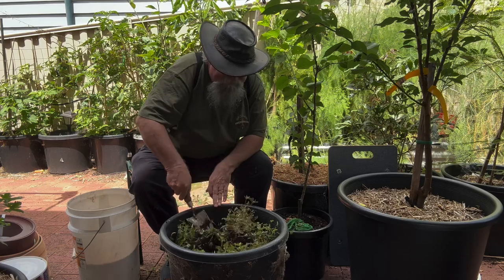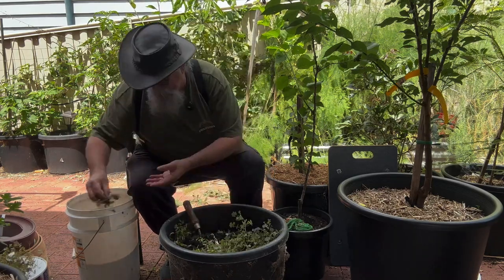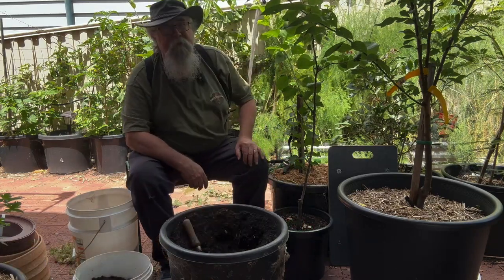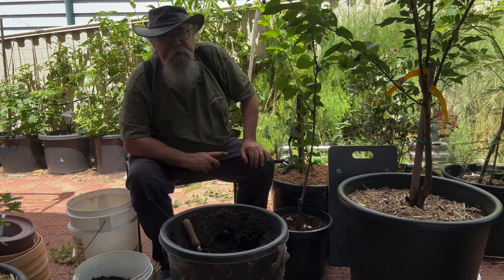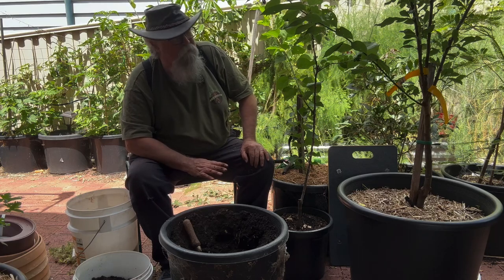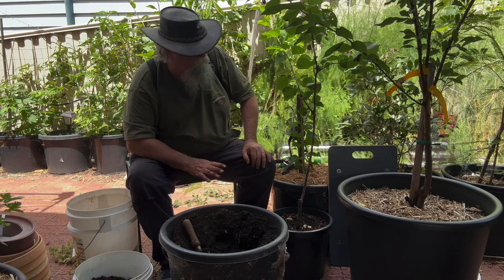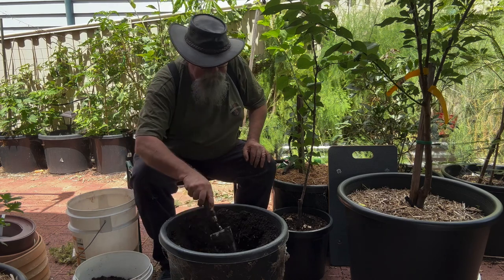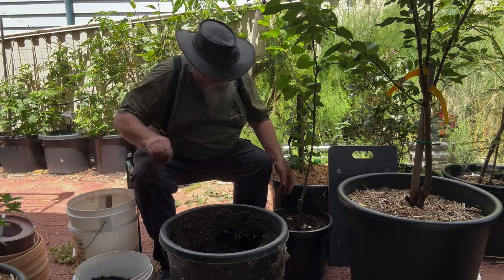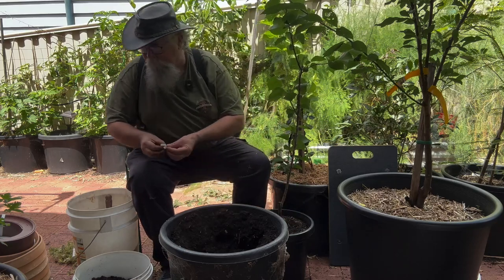One thing I will say: it's probably not the best time to be doing this. However, I want to get it into a bigger pot. We really should have waited for it to be dormant before repotting, rather than doing it in spring with a little bit of fruit already on him — a singular fruit on him. I'm sure it'll be okay.